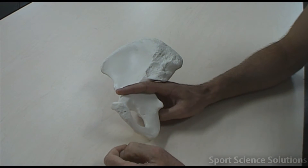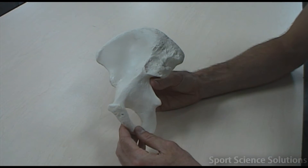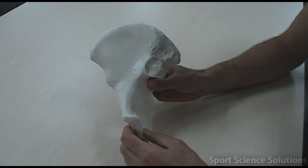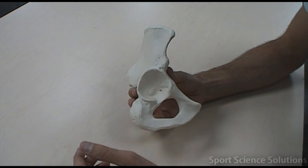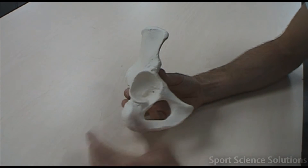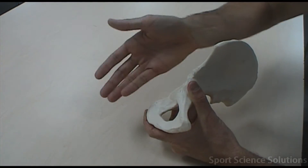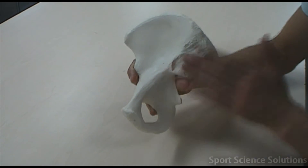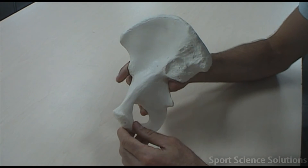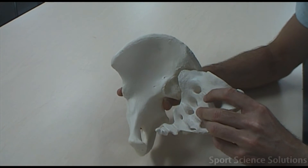There are a couple of distinguishing features on the coxal bone which help us determine which side the coxal bone is. The first is this spherical socket called the acetabulum. This is the socket for the ball and socket joint of the hip, where the femur — or the head of the femur — attaches into. We know the femur attaches to the lateral side. We also have this rough or articular surface edge here for the sacrum, and the sacrum attaches to the coxal bone like so.